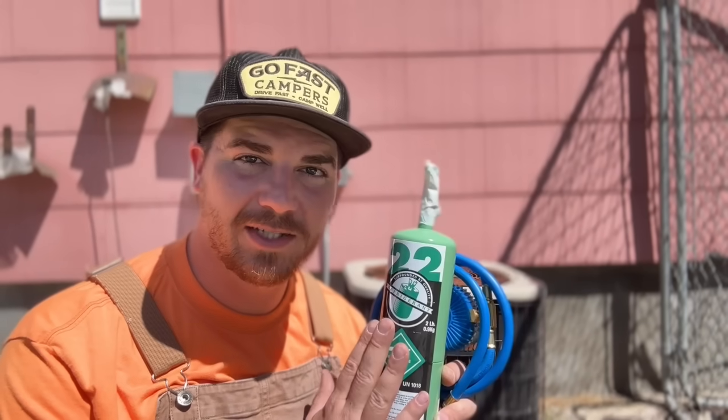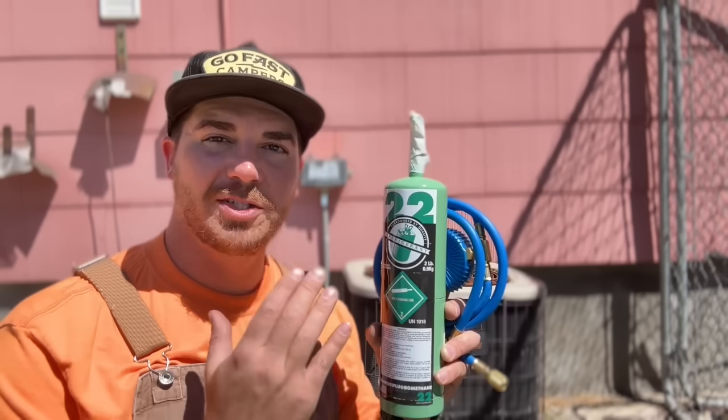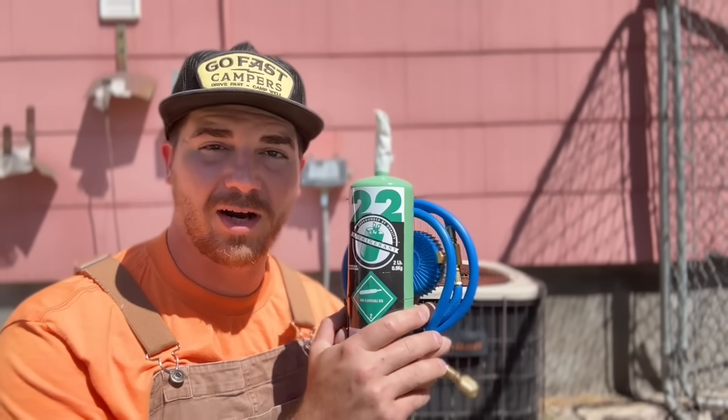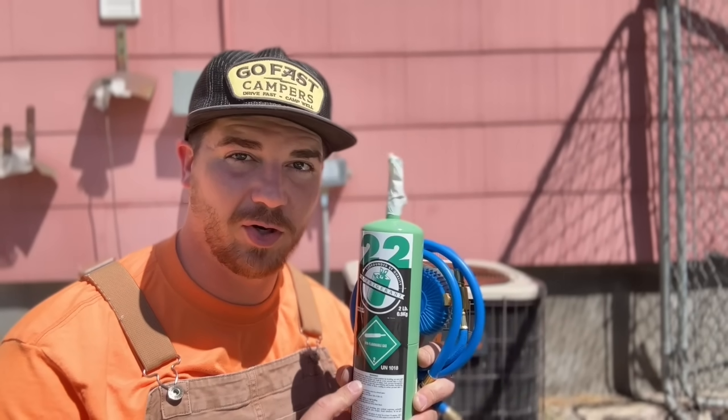Hey guys, welcome back to the channel. In today's video we're going to be showing you how easy it is to top off the refrigerant, specifically in an R22 system. These systems are tanks and they run for years and decades. A lot of people still have R22 systems and are simply unaware that you can purchase this online from abilityrefrigerants.com, ship it right to your door. We're going to show you how easy this is to recharge.